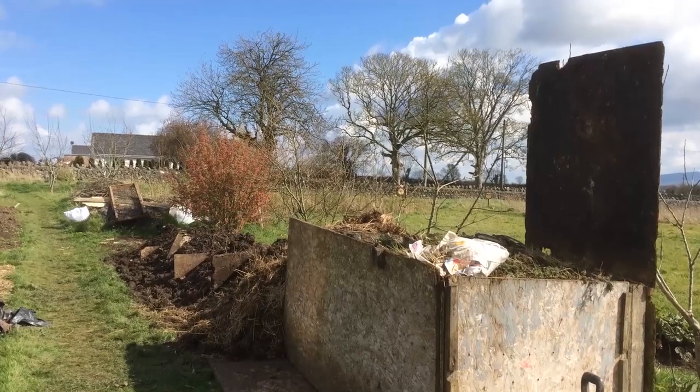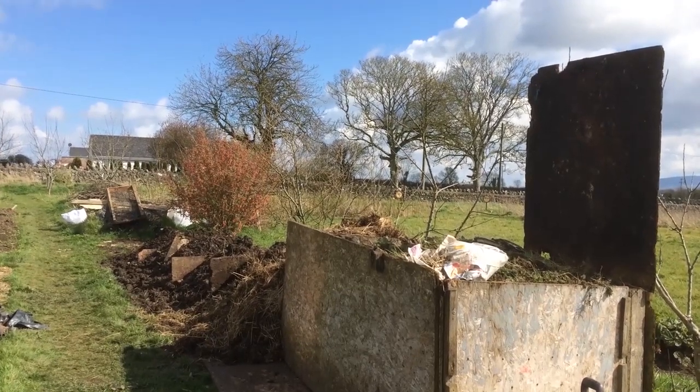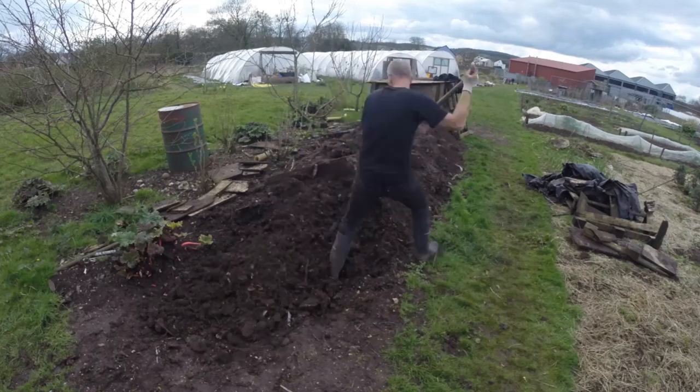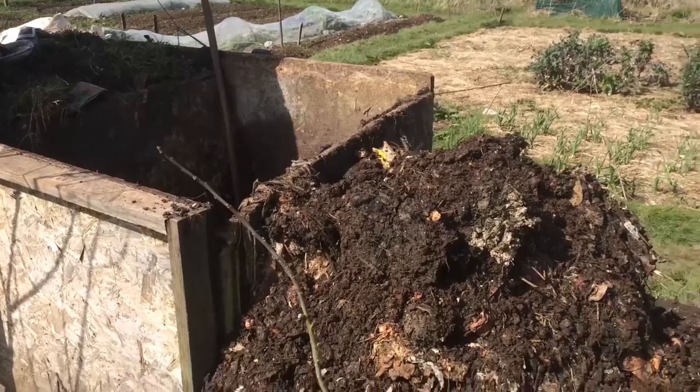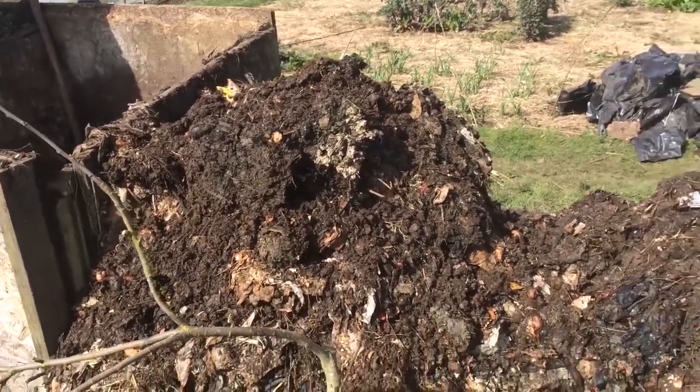Before it's had enough time to decompose or reach that ideal crumbly texture. This is especially the case with a small-scale community composting facility that I operate, where a number of different people add a wide variety of different materials that is usually not chopped up very well or mixed adequately, and I definitely don't turn it enough.